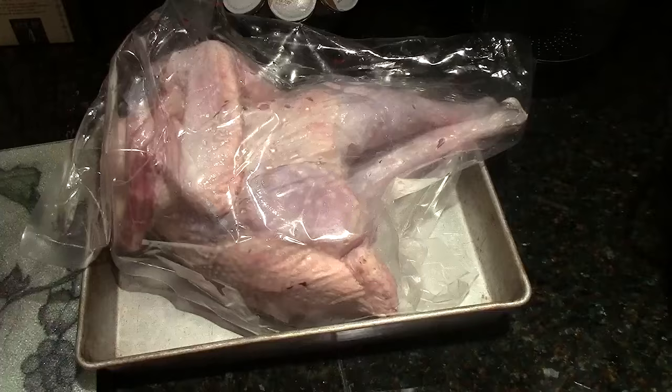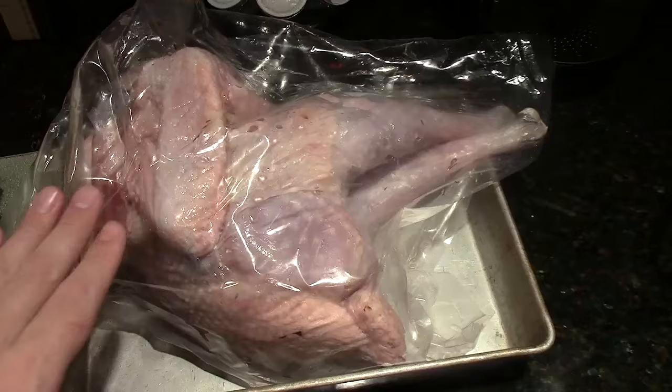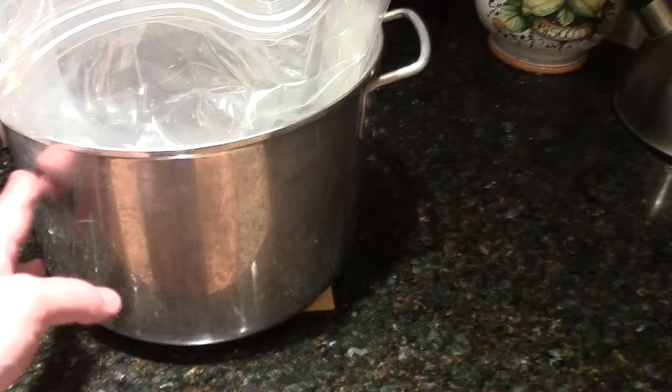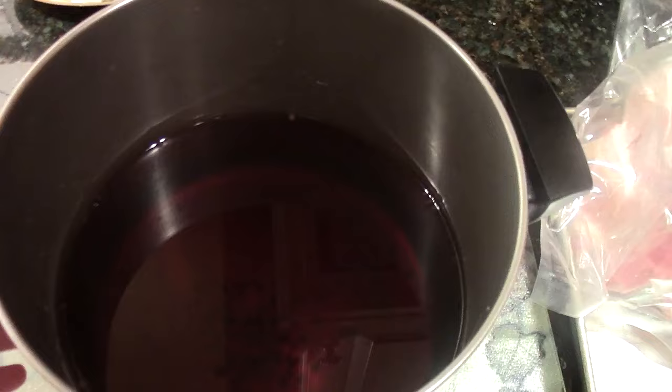The brine has been successfully transferred to our empty pot and we're going to let it cool. Here is our properly defrosted peacock — it's been defrosting in the refrigerator for about 48 hours. I'm going to take it out of its bag and place it inside the brining bag, which is inside a big enough pot to support the peacock. Then I'll pour in the brining liquid, plus some ice water.